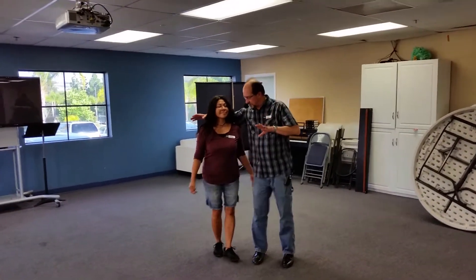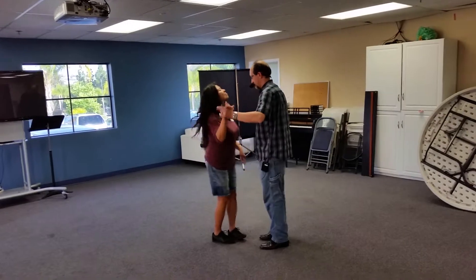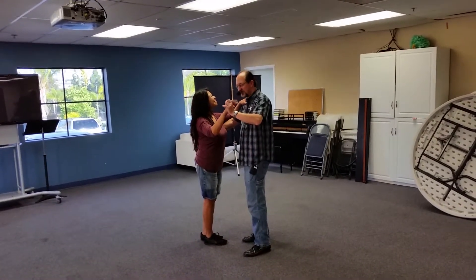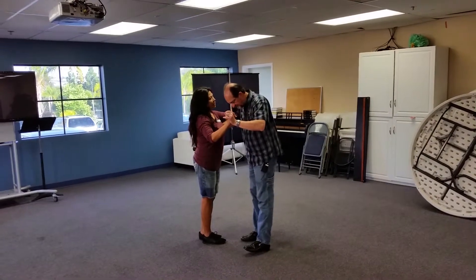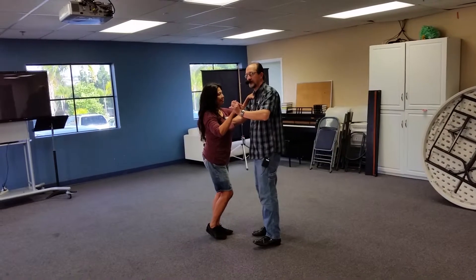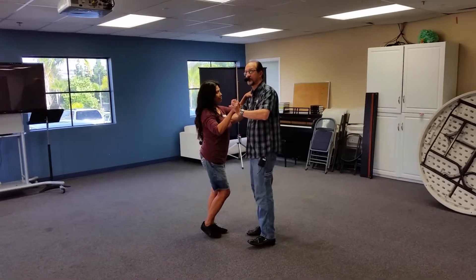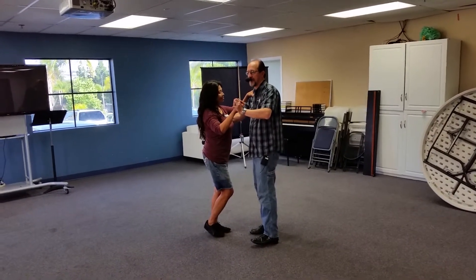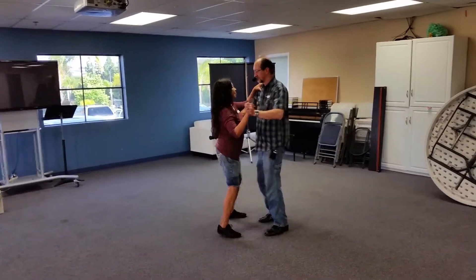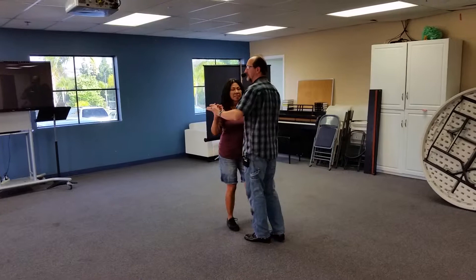It does start facing each other. We're in closed position — ladies, you start on the same foot as the guys: left foot men, right foot ladies. We're going to take three steps and a tap, then come back: one two three tap, one two three tap.